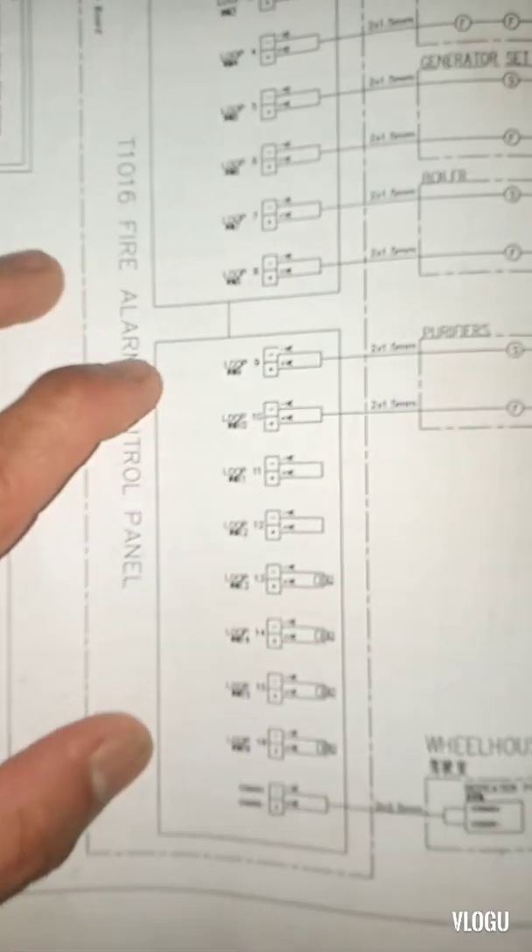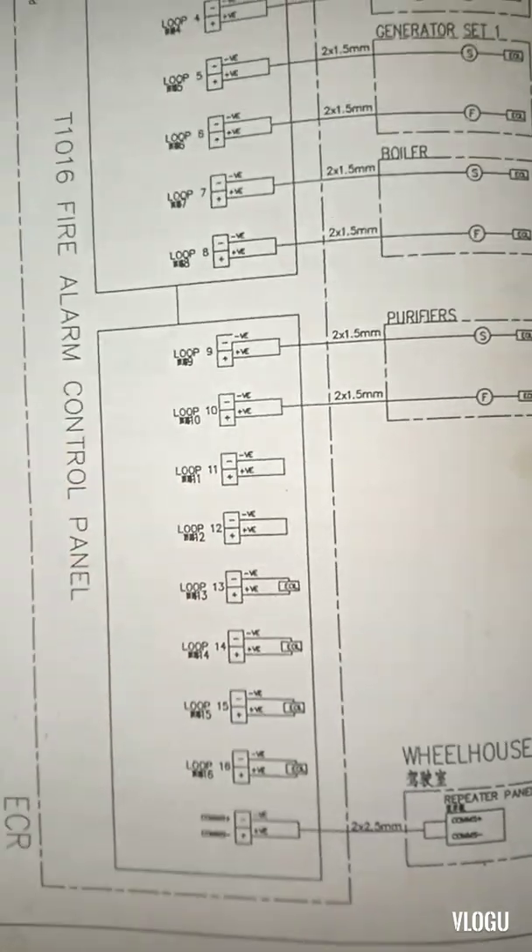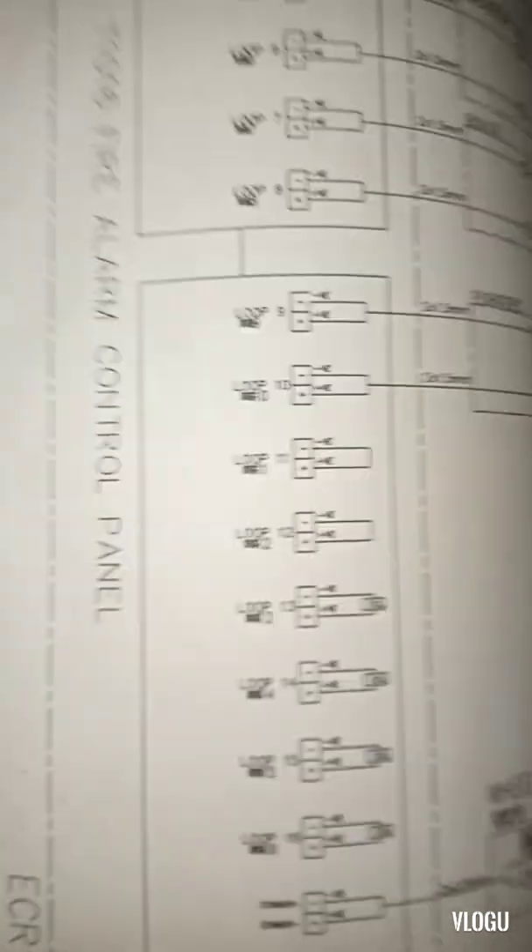Here is another manual I found on board, but what I found is only the drawing — just a look diagram. There is no more information for the outputs.